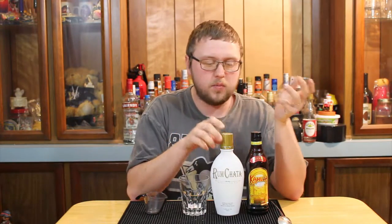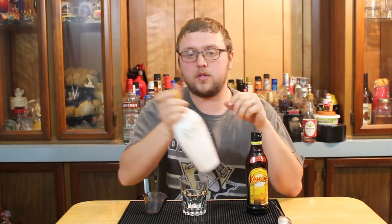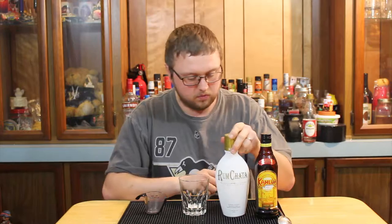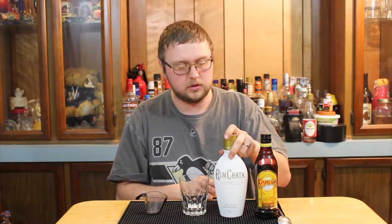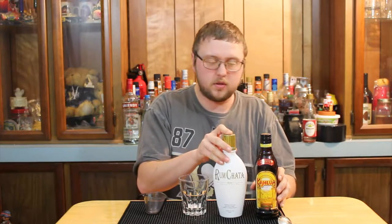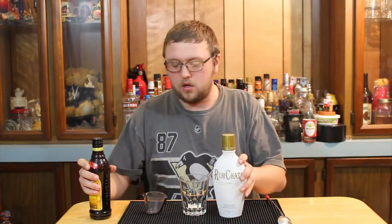On this episode of An Idiot's Liquor, I'm using Rum Chata. Rum Chata is pretty popular, something that I never personally drank much of. It's kind of like a creamy rum-flavored drink, and it is pretty popular as far as I'm concerned. I took this recipe off of their website.